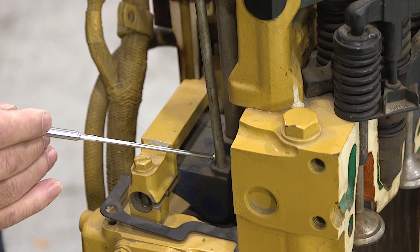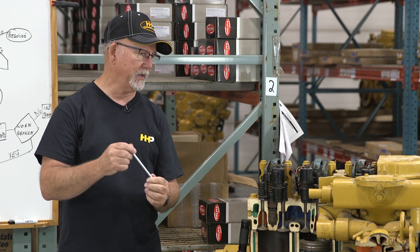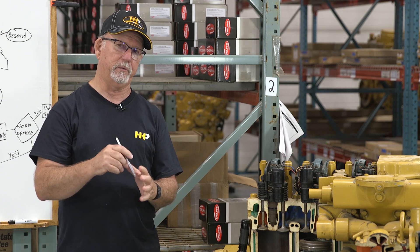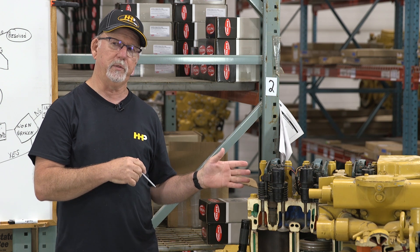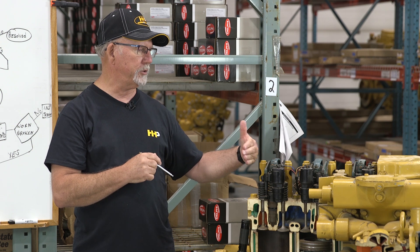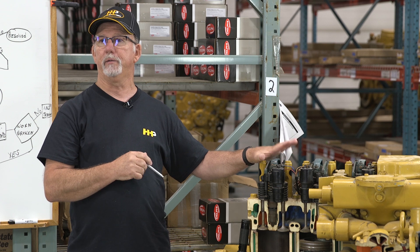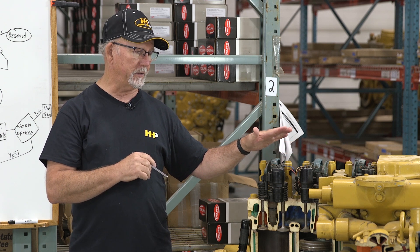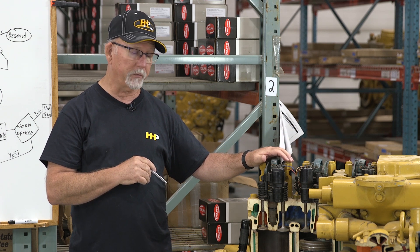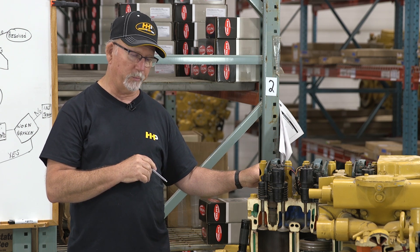On the other end of the cam follower, it's just a socket where the push tube rests into. If that socket is worn, that can lend to the ticking noise. So if those components are found to be defective, they need to be replaced. If you've made the adjustments across all the valve train and the noise goes away, the problem is resolved. If you start up and the noise is still there, then you want to check the crossheads and the push tubes to see if they're bent.